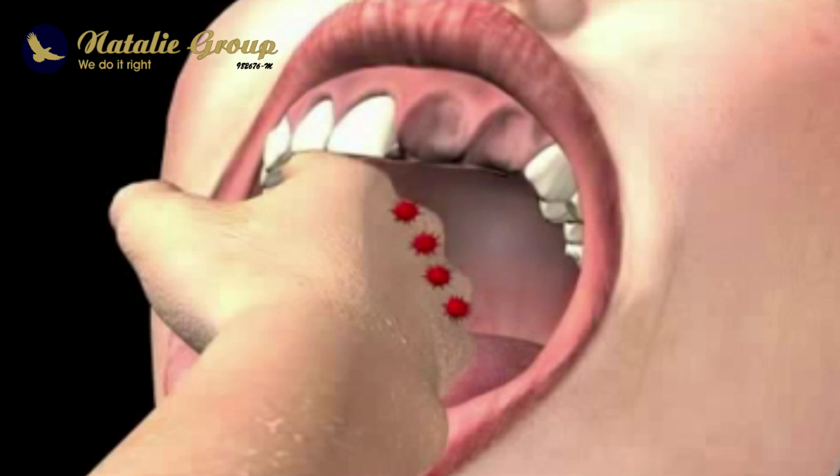Not only does this make the doctor more susceptible to infections, but because of his constant exposure to bacteria, he could contaminate you with germs as well.